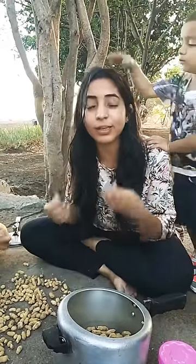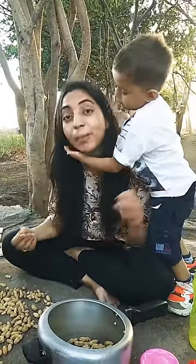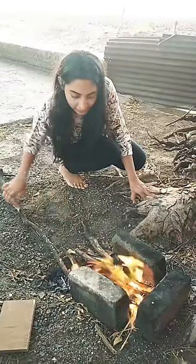Guys, I have all the phones at home, but we will show our dedication in this video. We have a phone with only 30% battery, but we are still making this video. We have set up a cooker.